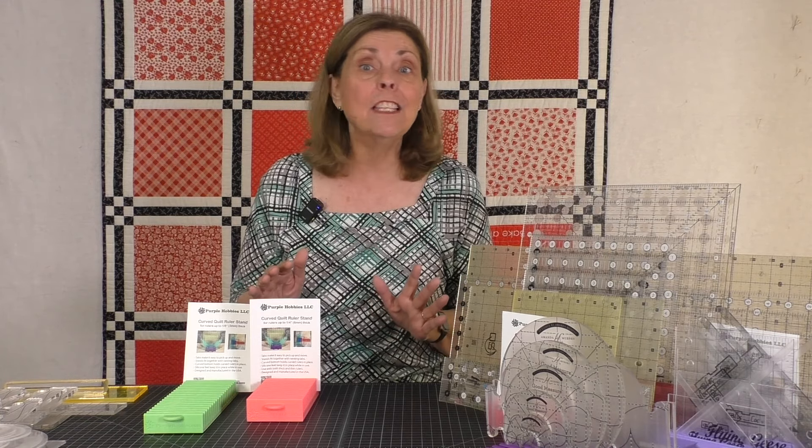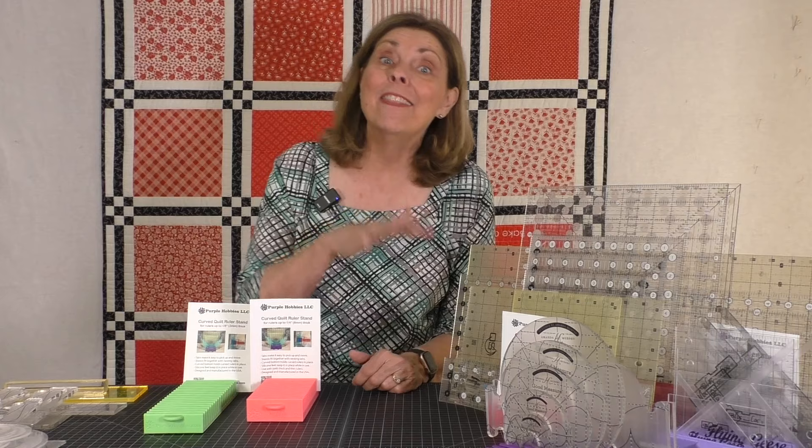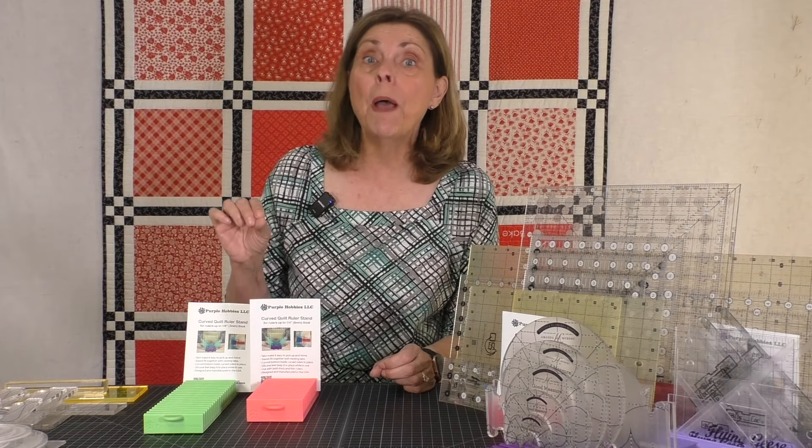It's called the Purple Hobbies Ruler Stands. Just when I think I have everything I need to organize my sewing tools and notions, I learn of a new product that takes my organization to a new level. Be sure to watch all the way to the end because I have a great discount code for you if you're interested in purchasing any of these products. These ruler stands are custom designed to help you organize your quilt rulers efficiently.